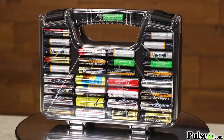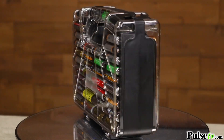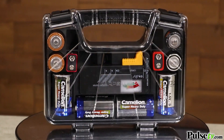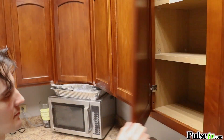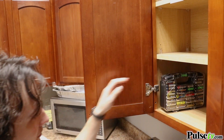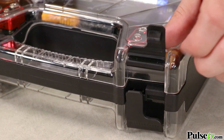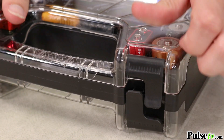Another great feature is it's double-sided and has a see-through plastic shell, which makes it great to spot the battery you need at a glance. It's so compact that it'll fit in any drawer or cabinet. It also has snap-shut latches so it'll keep the batteries secure so they won't fall out and make a mess.